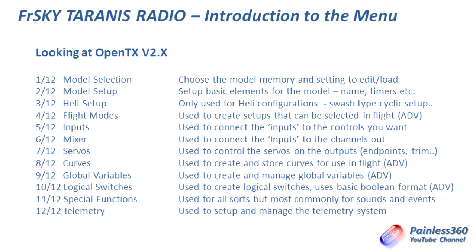Then there's a heli setup for swash configurations and swash mix. There's flight modes, which we're not going to cover today. Then we're going to talk about inputs — which connects the controls to the channels we want. Then we'll look at the mixer, which is where we connect the inputs to the outputs. The servos page is interesting — that's where you do things like endpoints and trim, and you can set the physical limits of where a servo can move to, so if you do something unexpected in one of your mixes, you don't overdrive a servo and cause a problem.